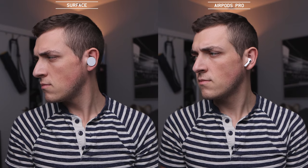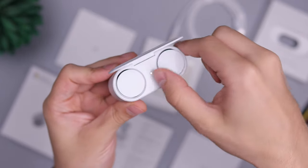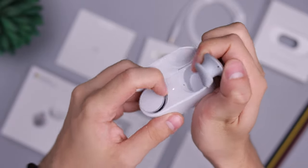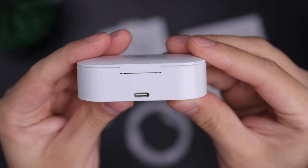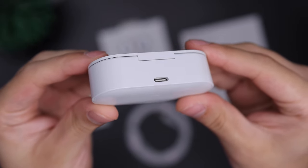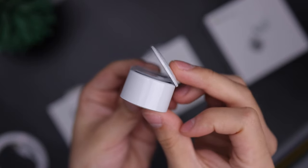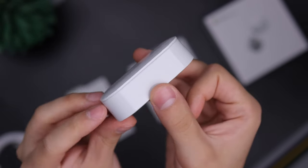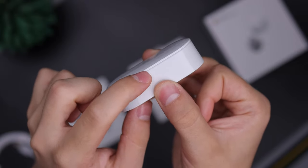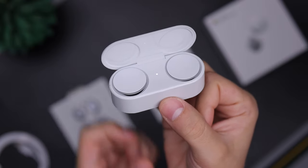The carrying case itself is very plasticky and hollow, especially coming right off of using the Pixel Buds which had the best case we've ever seen. It does look nice but attracts a lot of fingerprints and lint. It has a very thin lid which isn't hard to open, but it would have been easier had there been some sort of indentation for your finger to grip so it comes up instantly without having to put pressure on it.